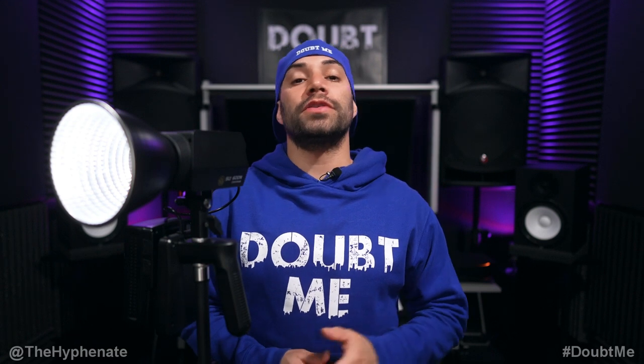Hey, what's up everybody? It's the Hyphiny here, and today I'm going to show you guys how to connect and use your iFootage Anglerfish lights with the iFootage Lumen app.